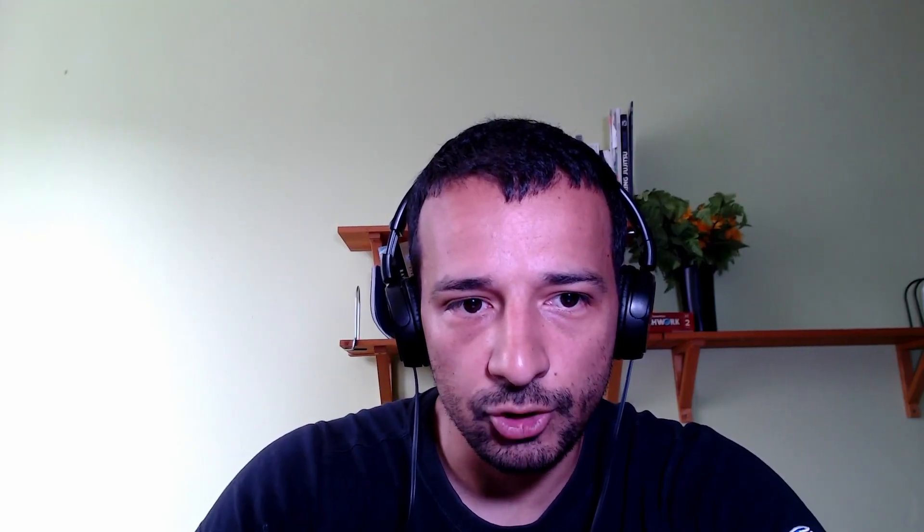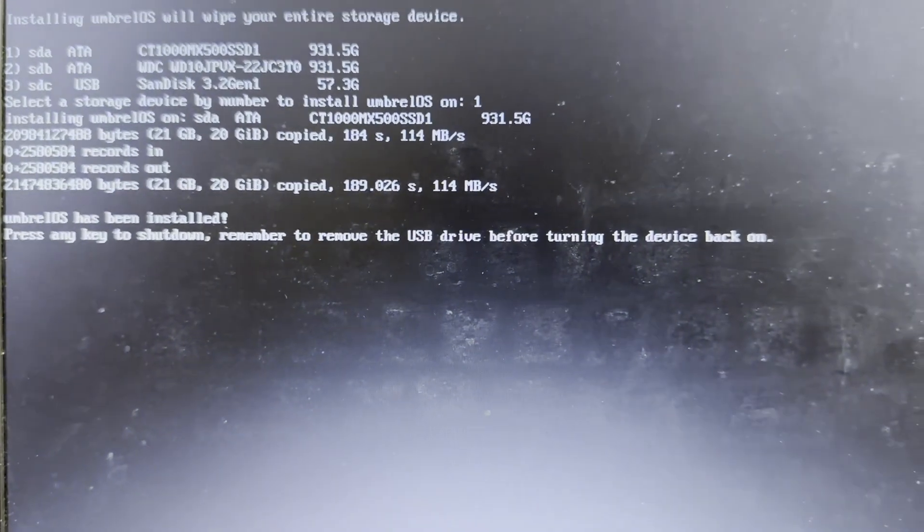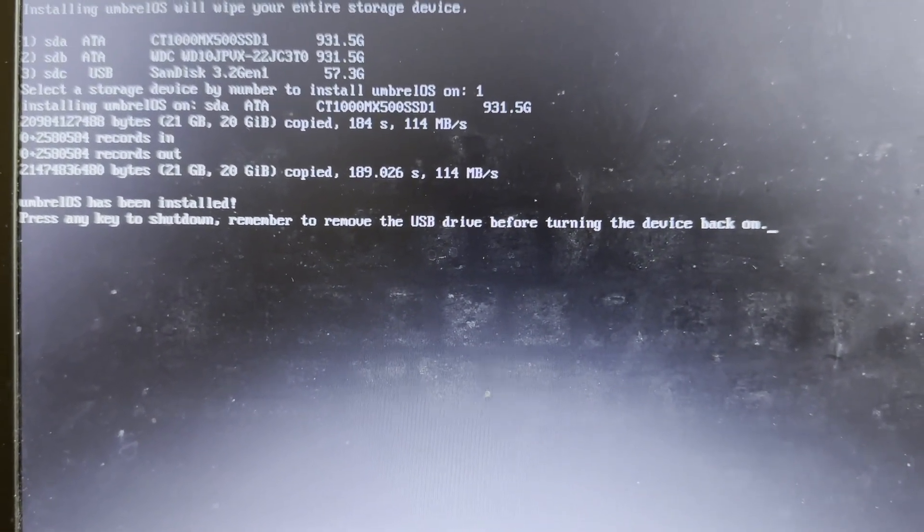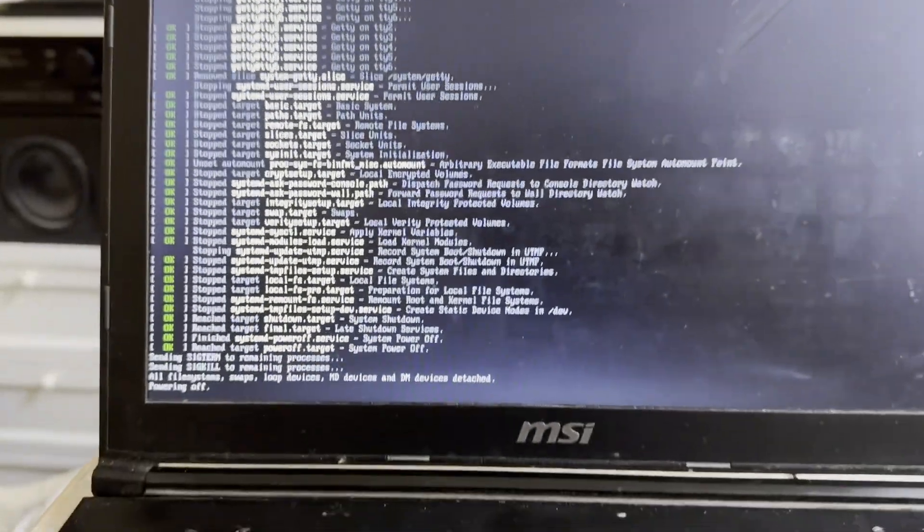Once the installation finishes, you'll see a message: press any key to shut down. Remember to remove the USB before turning the device back on. Press any key, remove the USB, and turn your computer back on.